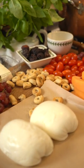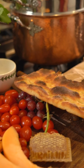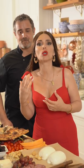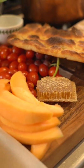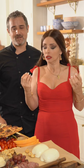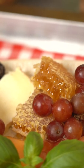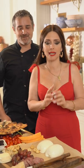We have caprese salad, my favorite parmigiano, figs, salami, gorgonzola dolce — sweet gorgonzola — prosciutto and melone, fresh tomatoes, a honeycomb, and so much passion. We're gonna put it all together, sprinkle it with Italian magic, and it's gonna be just gorgeous — just like you are.